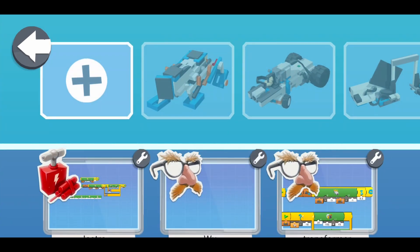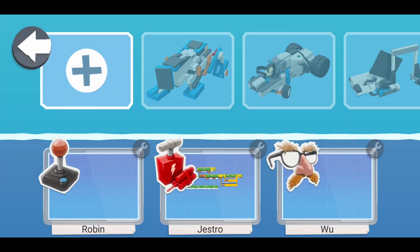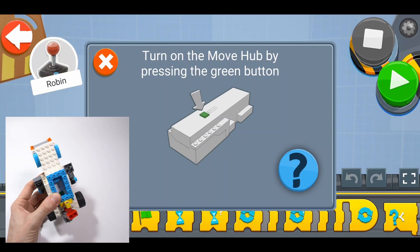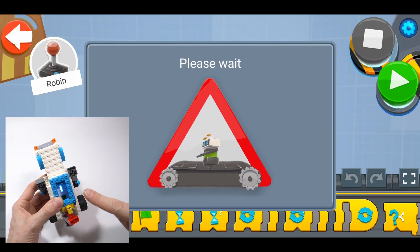Once there, click on the plus and create a new project. Let's leave the default project settings for now. It asks to connect to the robot, so press the green button on the robot until it starts blinking, and it should pair on its own. Once it's connected, the light turns blue.